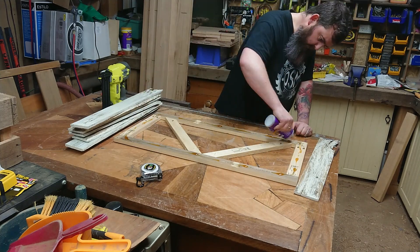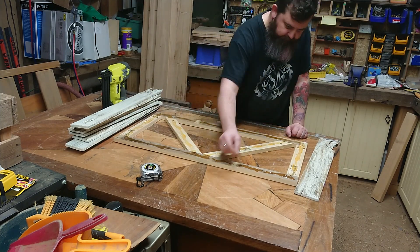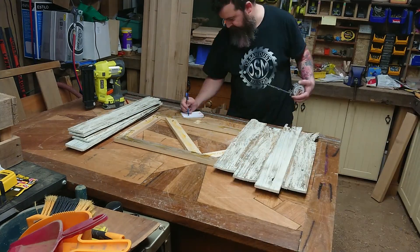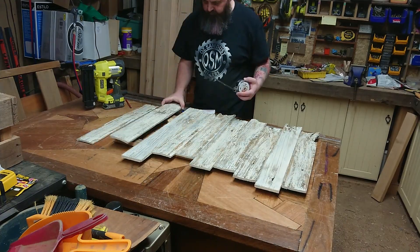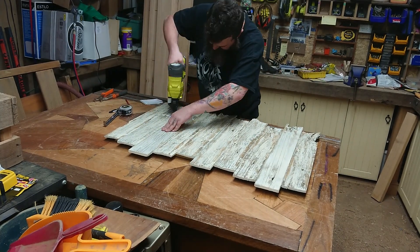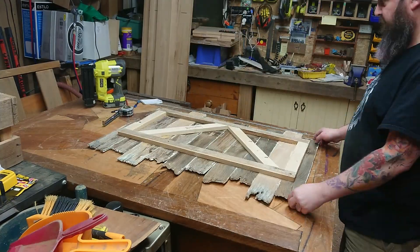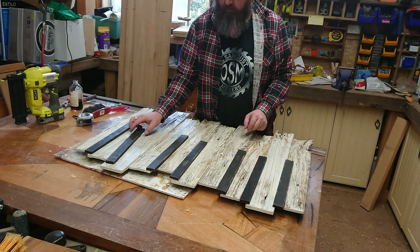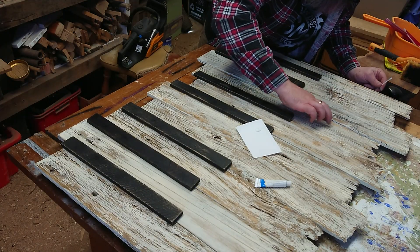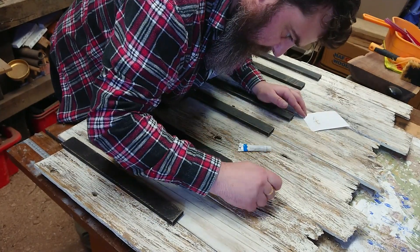I glued the palings to the frame using polyurethane. The polyurethane was the best choice given that it was going to be hung outdoors, and also the foaming nature of the polyurethane would help fill all the uneven gaps and make sure the palings were stuck sufficiently. Then a whole bunch of brad nails — this thing is never coming apart. Now that it has fully dried, it's time to attach the black keys using the exact same process.